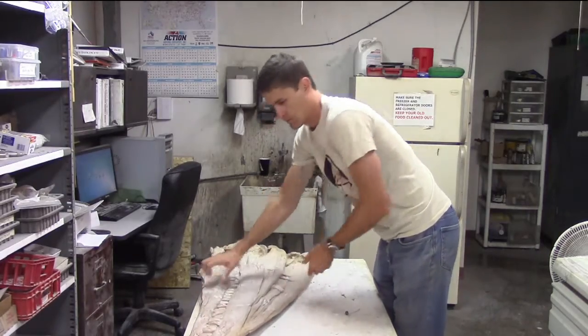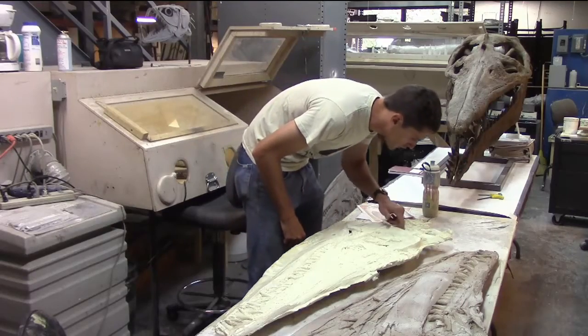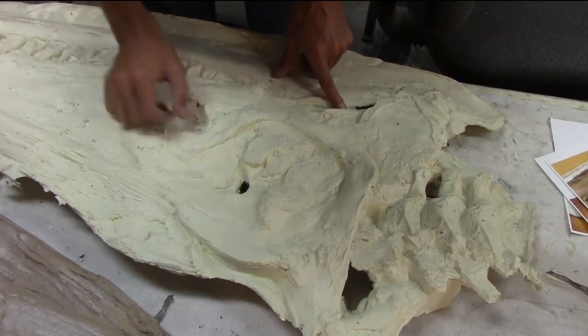The original specimen had been crushed flat during the fossilization process, but for the final display, the skull needs to be reinflated to its full three-dimensional proportions.